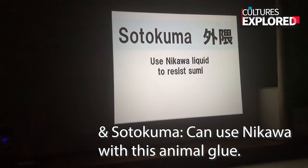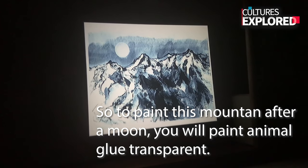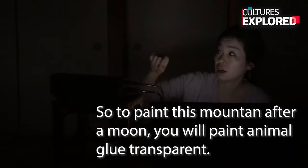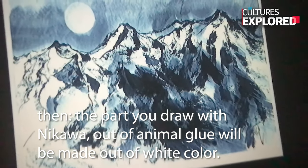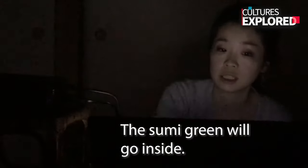You will use Mikawa, which is animal glue. So to paint this moon, you will first paint with the animal glue — it's transparent. Then cover with black ink. The part you drew with Mikawa — the animal glue — will appear as white because the ink won't stick to it. So basically whatever you paint black, the white just stays as the non-painted part, which could represent snow.